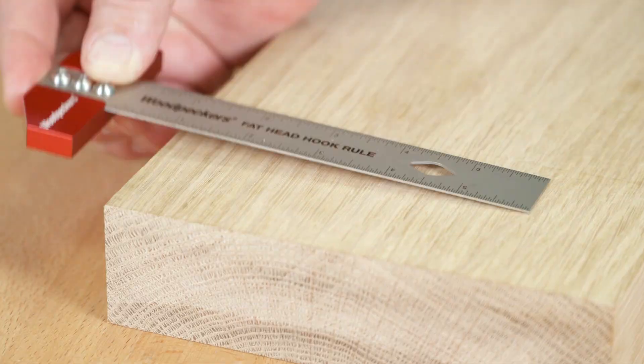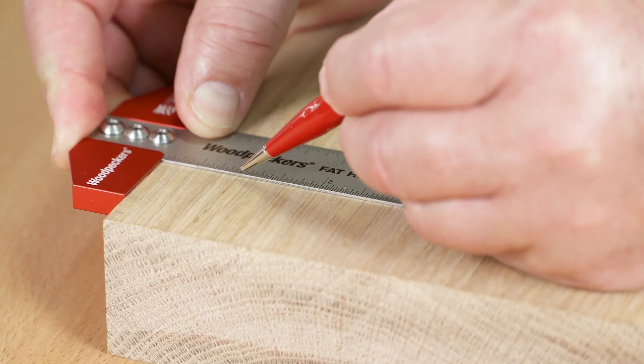The blade is just a 32nd of an inch thick, so you'll never deal with parallax viewing error.